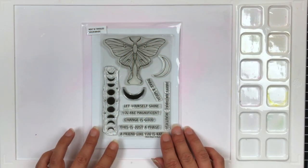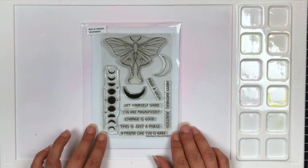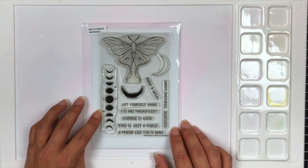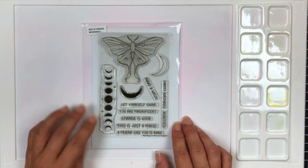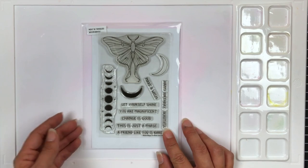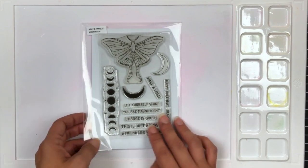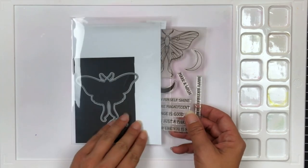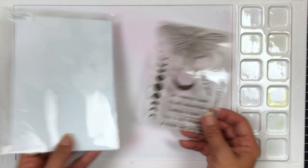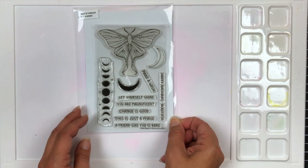The first stamp set I'm showing you is called Moon Magic. This is a four by six stamp set. It comes with four beautiful images and seven sentiments. It also has a coordinating die to die cut out the moon and the moth. Some of the sentiments include 'let your light shine,' 'make a wish,' and 'you are magnificent.'